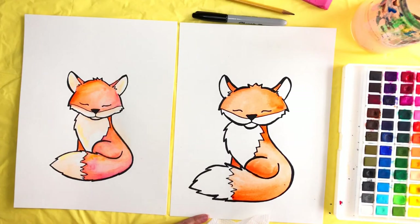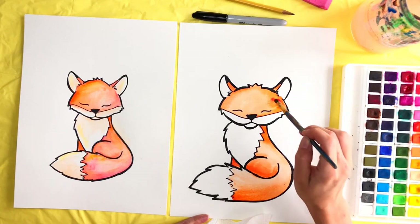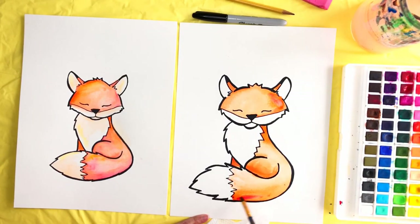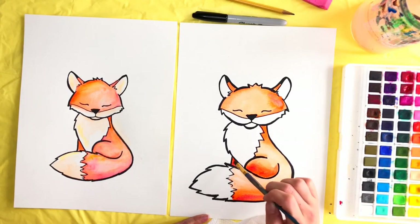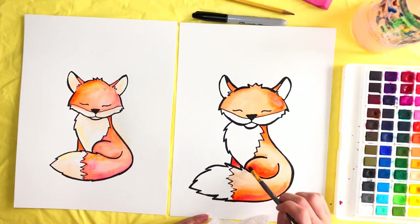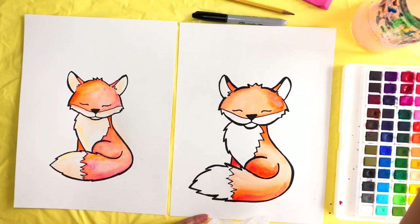I went ahead and added just a tiny bit of red — just the littlest bit along this side and right under the tail — just to give it a little more color so it wouldn't be just plain orange. Mostly where the shadows would be is where I added that tiny bit of red. Now we're going to do the white parts of the fox. We don't want to leave it completely white because there's no shading then.